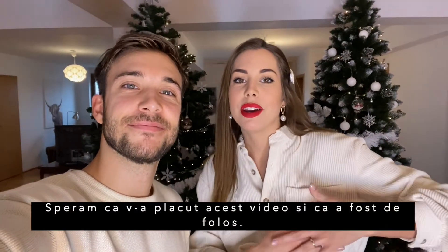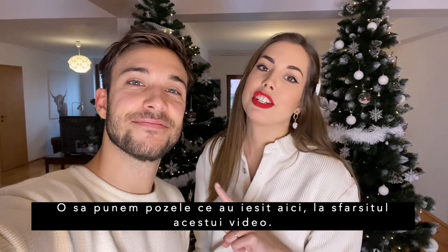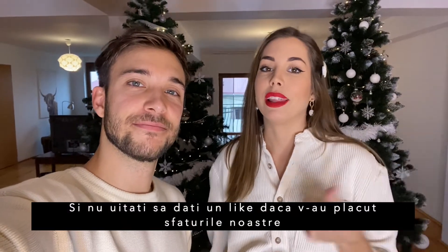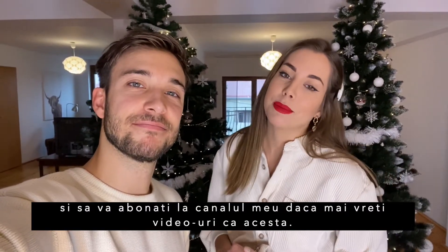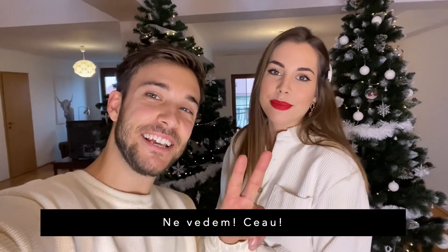Hope you enjoyed this video and that it was helpful. We are going to put our Christmas pictures at the end of the video — maybe they can inspire you. Don't forget to like this video if you liked our tips, and subscribe to my channel for more content like this. See ya, bye!